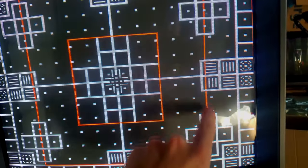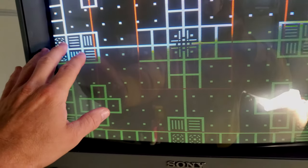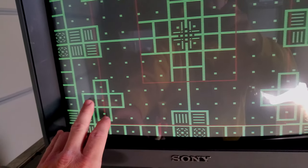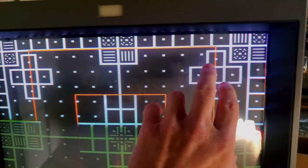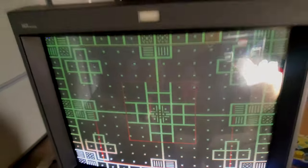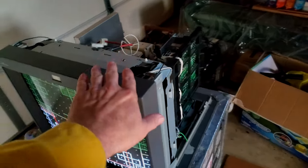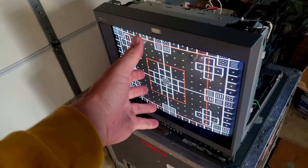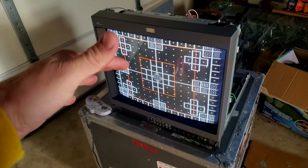The most important thing when looking at this screen is making sure all the squares are square to verify correct aspect ratio and linearity. The red squares confirm the sides are equal, and the other squares help check convergence in specific areas and ensure linearity across the screen. That's pretty much how this thing looks — we'll get the shell put back on, everything has gone great since the restoration and recap were finished.